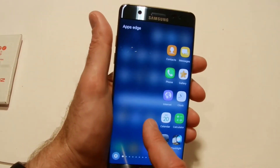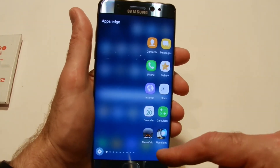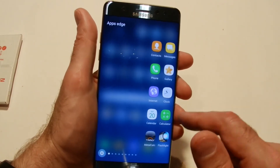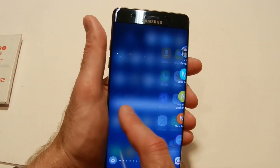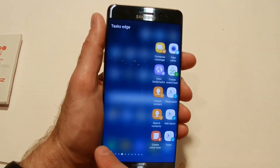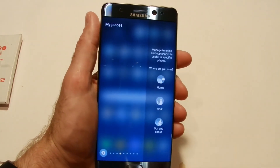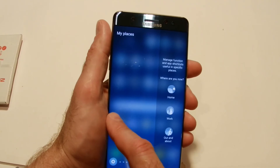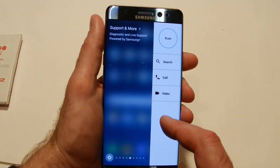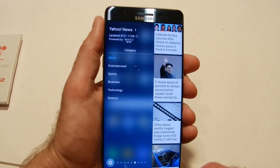Worth mentioning is the side Edge Panel — swipe up from the right and you get nine different screens. Apps Edge lets you pin your favourite apps. People Edge shows your contacts. Task Edge shows searches and frequent destinations. My Place Edge and others cover scanning and video calling.